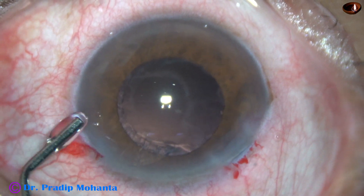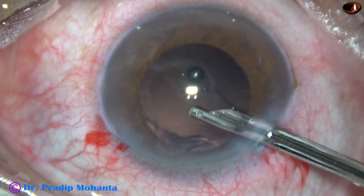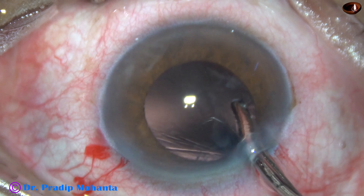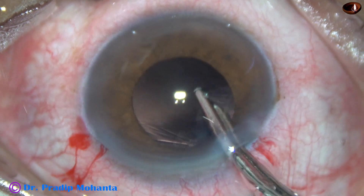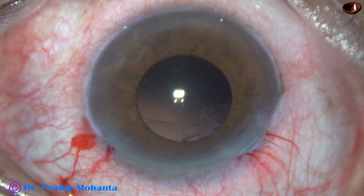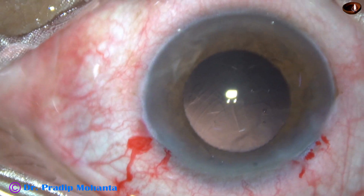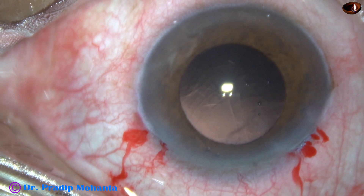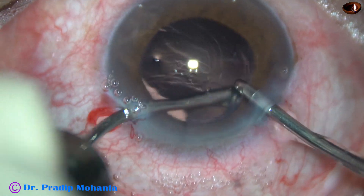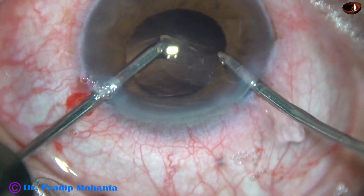Now I inject VISCO to fill the anterior chamber and the capsular bag. I am going to use a 22-gauge Simcoe cannula to remove the cortex all around. The sideport is too small for the Simcoe, but there is some sub-incisional cortex. So I inject VISCO to fill the anterior chamber and capsular bag, then use irrigation through the main wound. Since there is VISCO, it will come out slowly and the anterior chamber will be maintained while I remove this cortex.